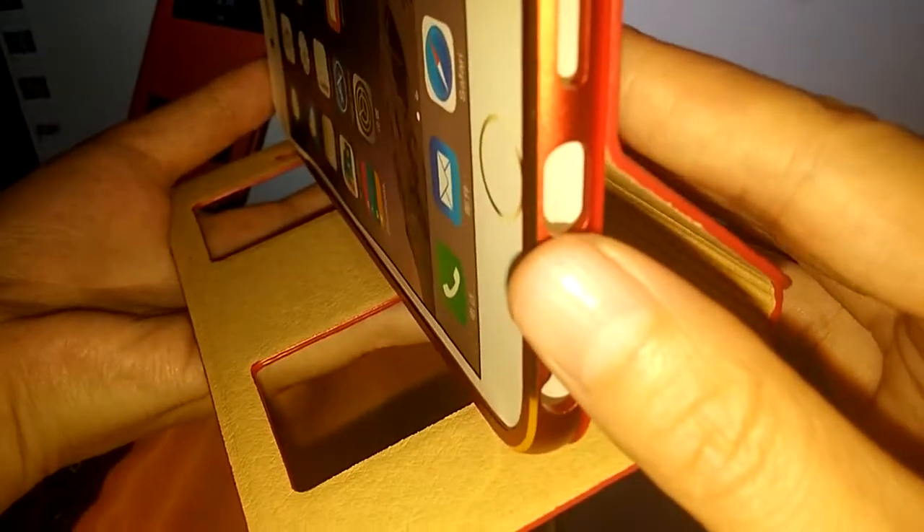Last but not least, it is also with a matte bumper case — the matte bumper which can protect iPhone 6 Plus very well.